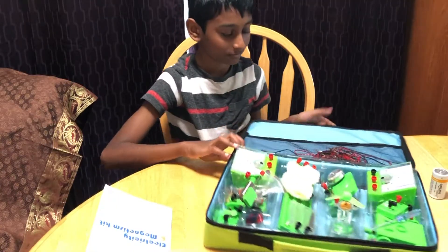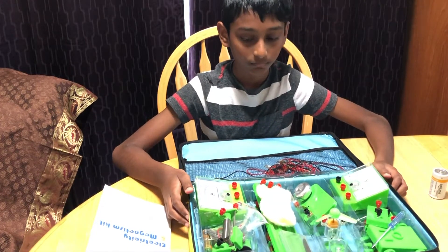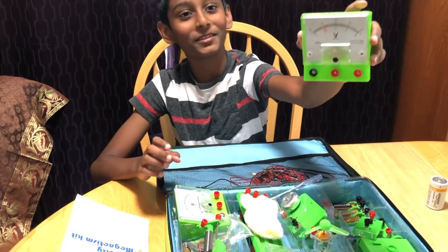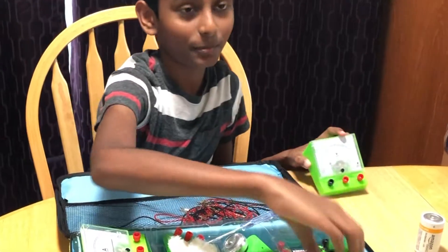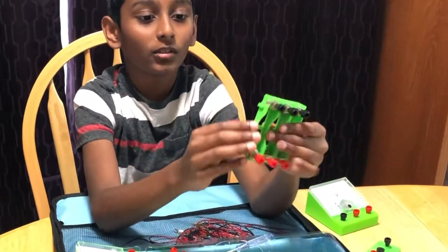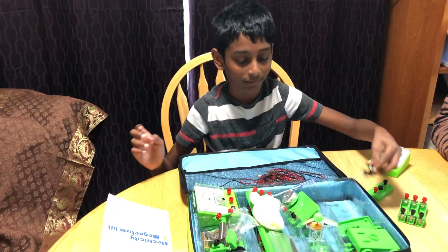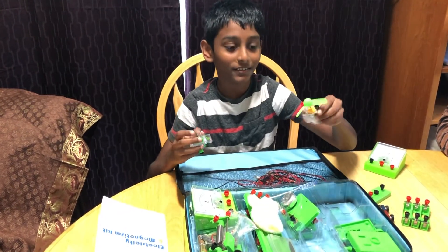I am going to arrange all this. I have already learned the knowledge. We will set it. It's a voltmeter. It's a bus. It's a battery holder. It's one for a magnet car. North pole and south pole. It's a generator.